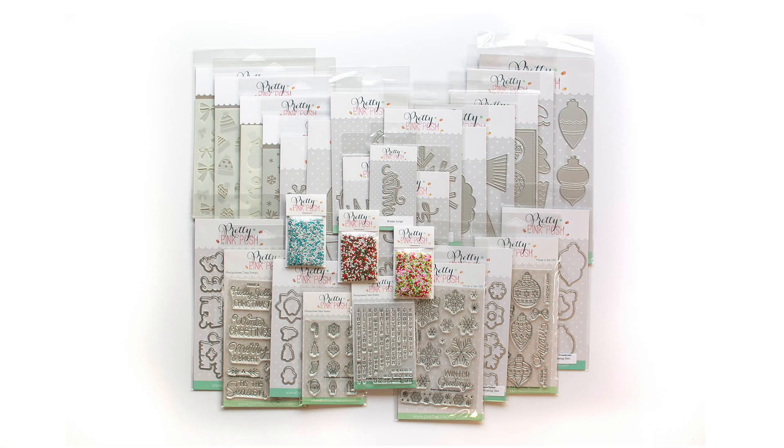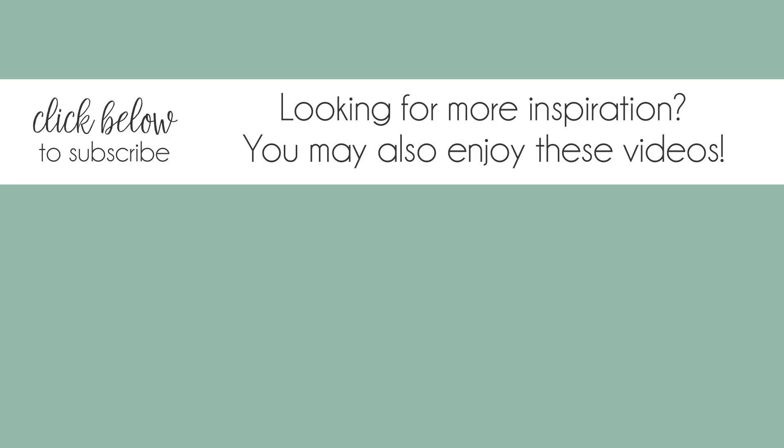We hope you enjoy the Pretty Pink Posh October 2024 release, which is now available over on the Pretty Pink Posh website. We would love to see what you create, so be sure to tag us on social media and share in our Pretty Pink Posh Friends Facebook group. Enjoy!